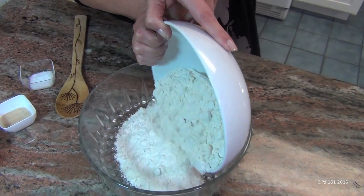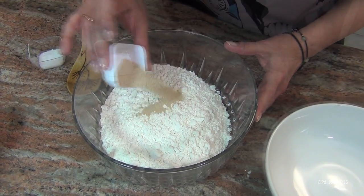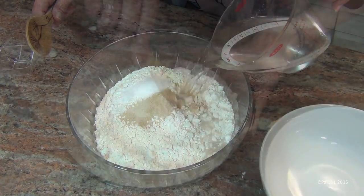Start with three cups of all-purpose flour, two and a quarter teaspoons of instant active dry yeast, one and a half teaspoons of salt, and one and a half cups of warm water.